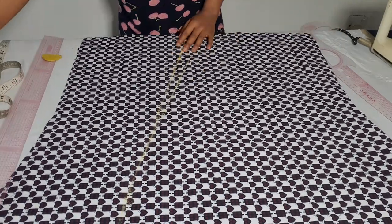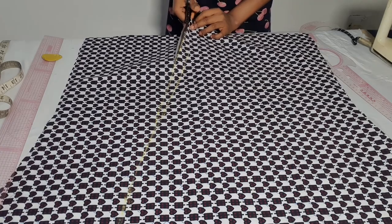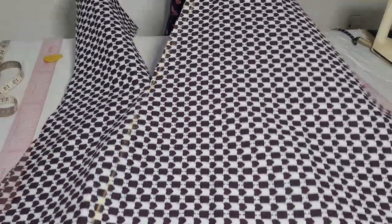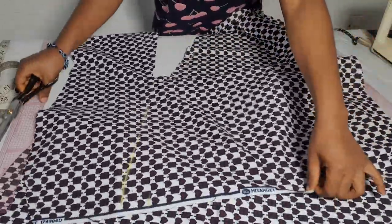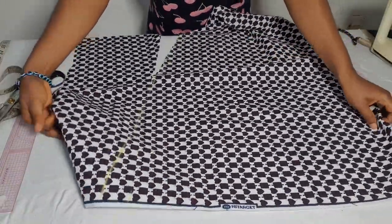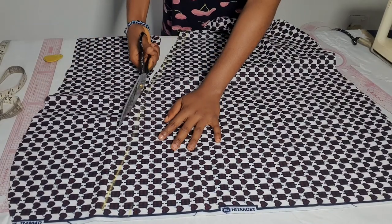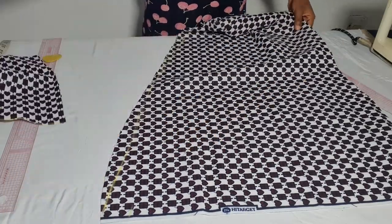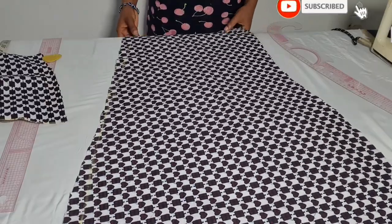Remember, our skirt pattern is shorter than this cape. After cutting it out, I'm going to show you how to shape it so that when you're closing your skirt you won't have any issues. It's one thing to cut out this cape, but it's another to shape it, because you need the front overlap to meet with the side hem of your main skirt. I'm going to show you how to achieve that.